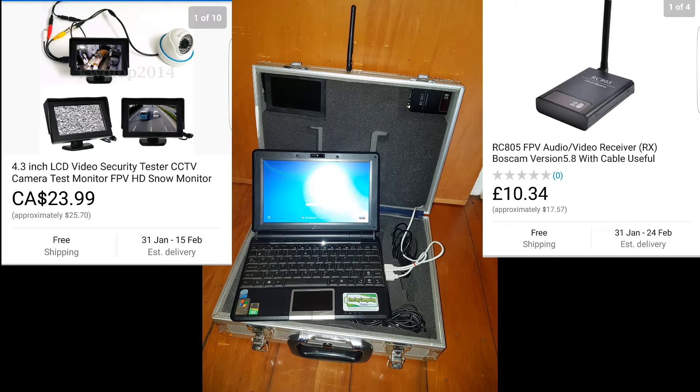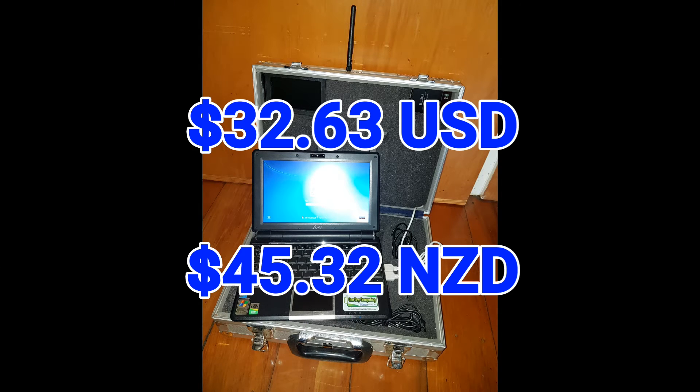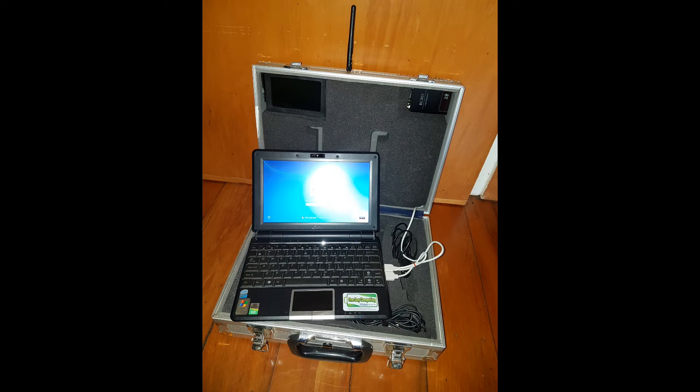Here is the total cost of this project. Bear in mind I already had the aluminium case, laptop, and USB capture card, but you can use whatever you have handy. The total price of the purchased components here is $32.63 NZD, which is approximately $45.32 USD. As you can see, you don't have to pay too much for your FPV ground station. Hopefully this video gives you a brief insight on how to make a complete cheap FPV system on a budget.